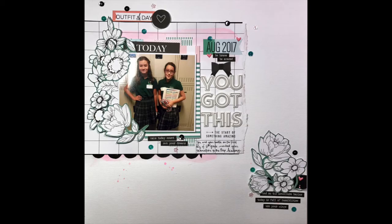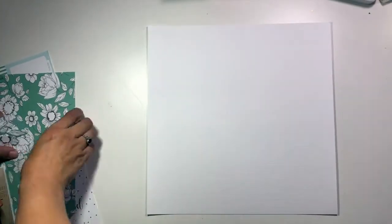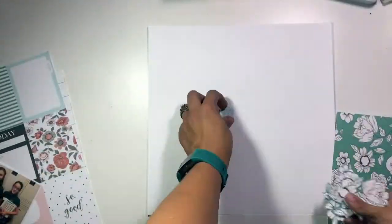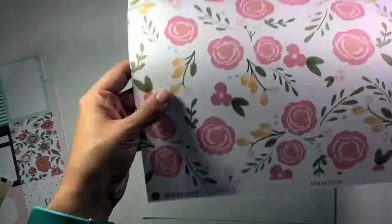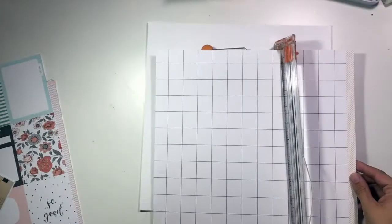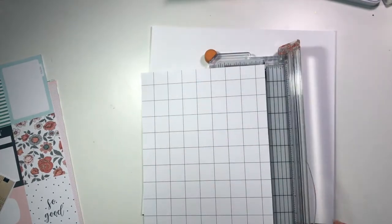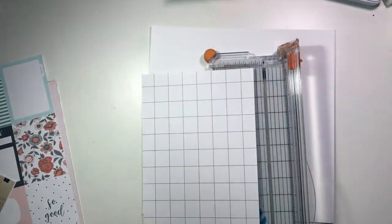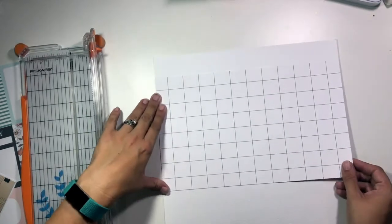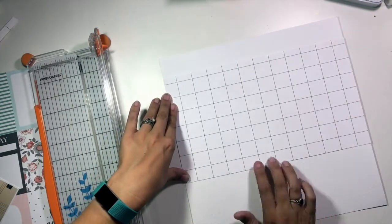Hi guys, it's Christina from Redefine Creative and I am here with a scrap lift this week of Jen Scow. I chose a layout of hers that works with some of the Felicity Jane kits and I'm using up some of my older kits here, so a lot of this is going to be very similar to the original layout from her because I really liked this design and I had the perfect photo to go with it. But I am going to make some changes that kind of make the layout my own.